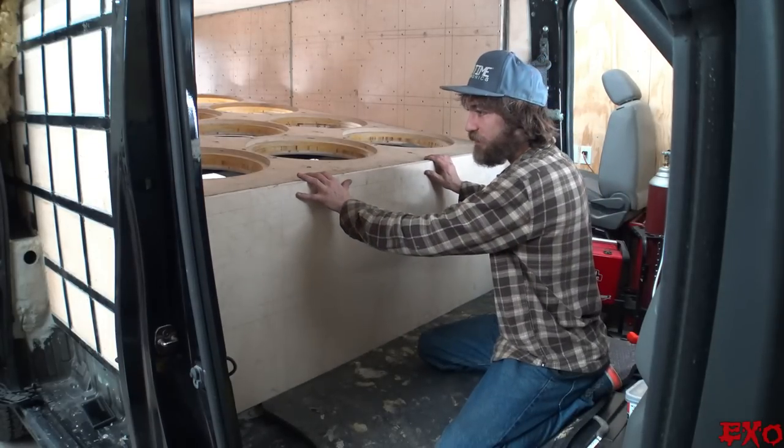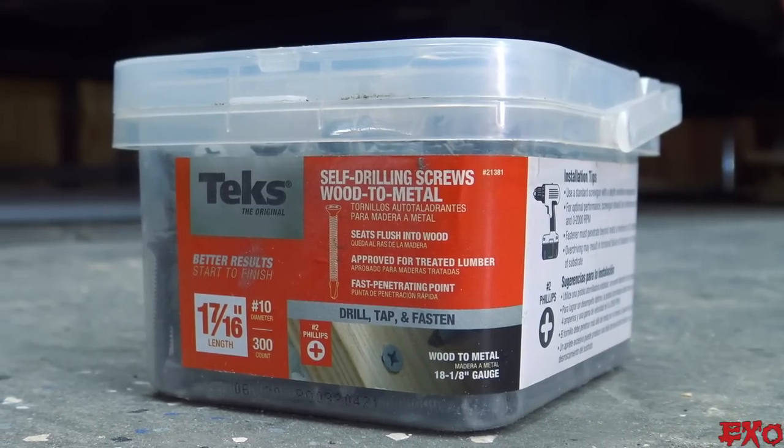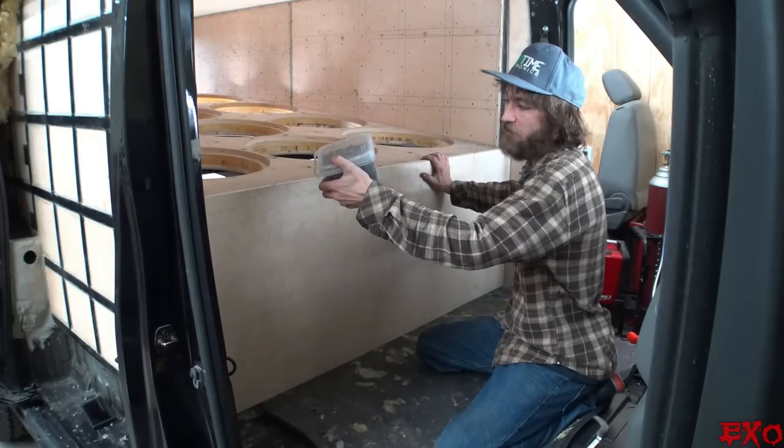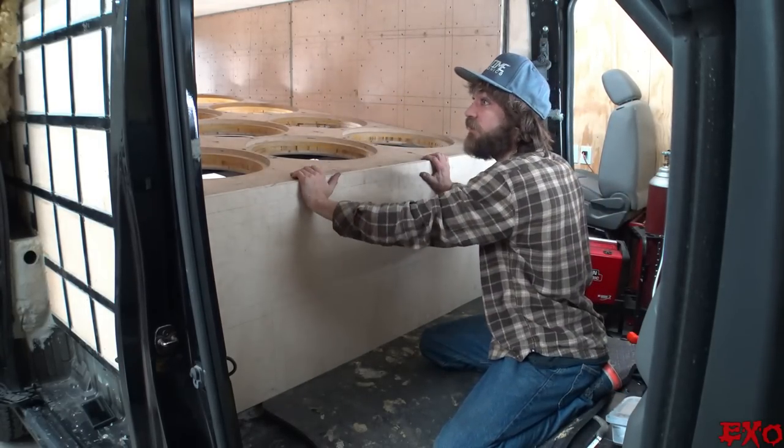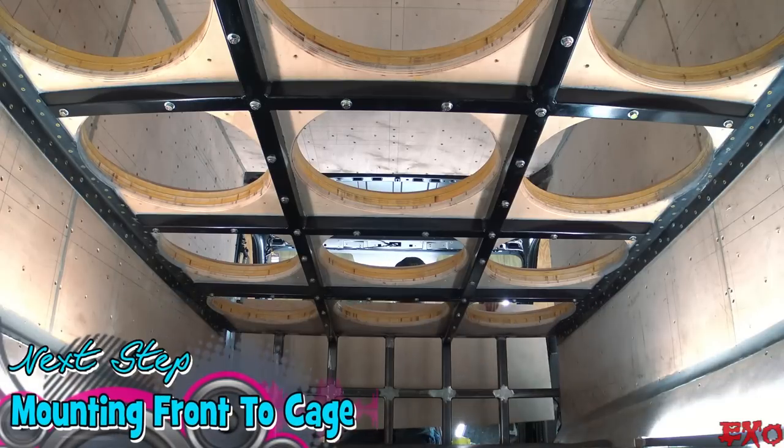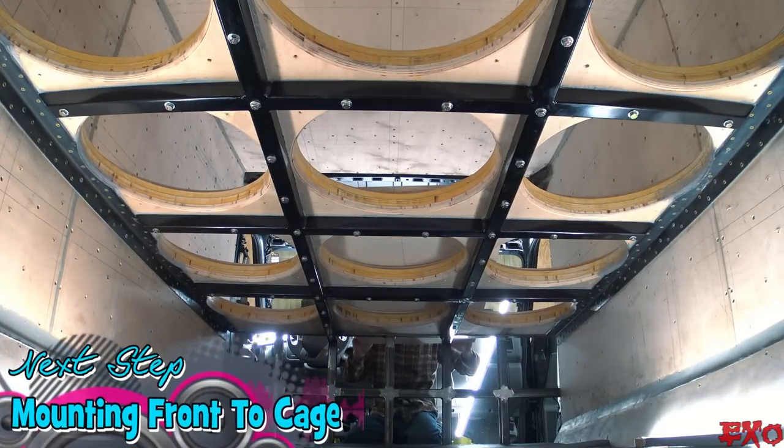Put it right up in there, squish it all in, and go to town with our tex reamers. The good old one-and-seven-sixteenths have been doing the job basically with all of the cage. We'll follow suit, get her mounted, and man, she's coming right along.